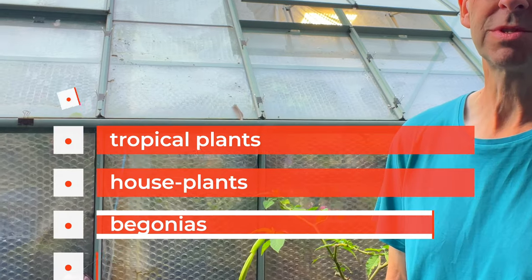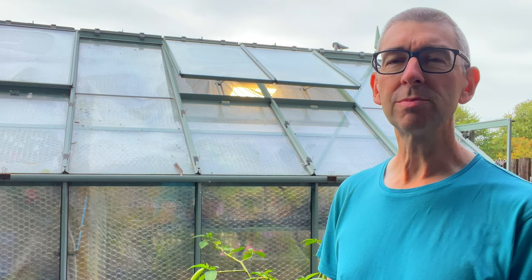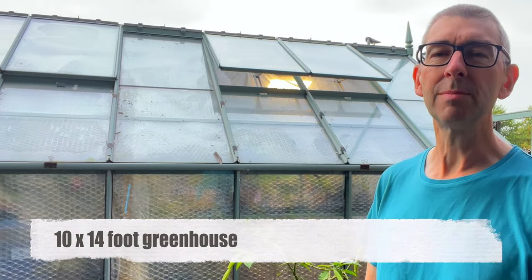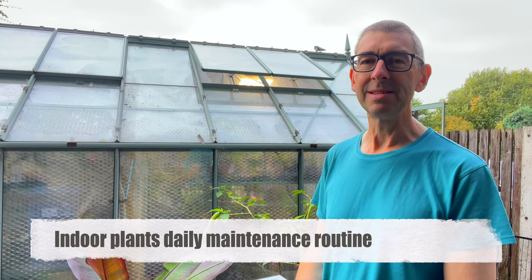Hi, this is Tropical Plants at 53 degrees north — a greenhouse growing tropical plants, houseplants, begonias, streptocarpus, cyclamen, orchids, and loads of other things, in a totally unsuitable climate in the north of England. We're jumping on the considerable but unfathomable interest in the morning routines bandwagon. Today I'm going to take you through my daily maintenance routine for looking after all the plants in my 10 by 14 foot greenhouse, while maintaining my full-time job, my YouTube channel, and my sanity — although the last one is debatable.